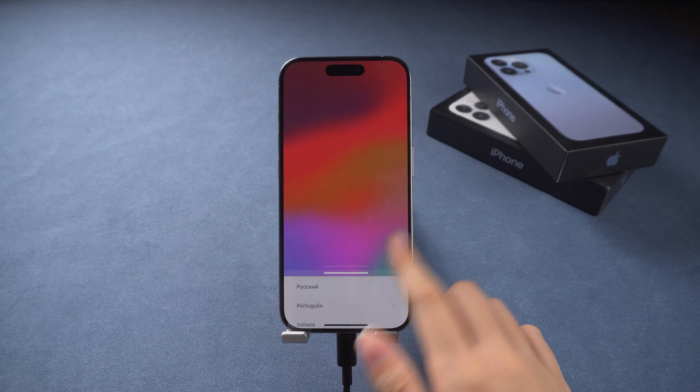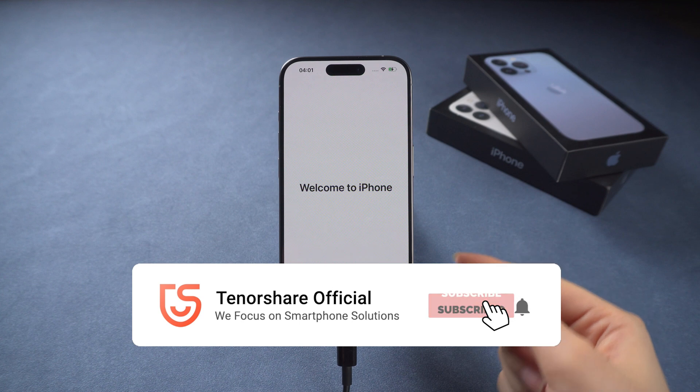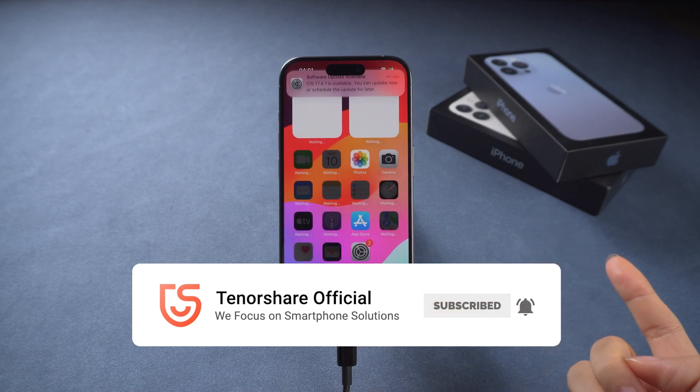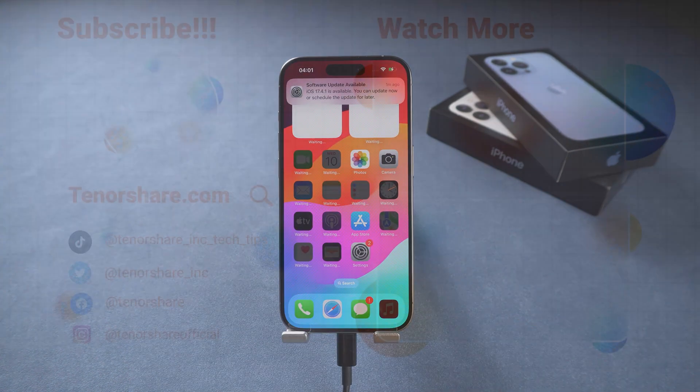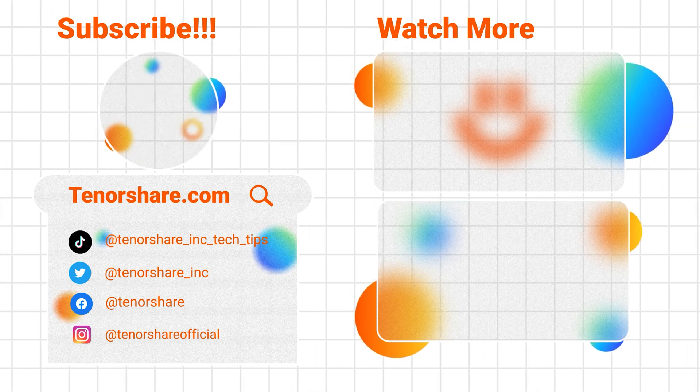I hope this video has helped you fix your phone. If it helped, don't forget to like and subscribe. If you have any other questions, please leave a comment below and we'll create more tutorials to assist you. See you in our next video.